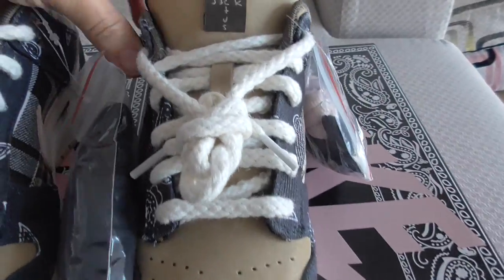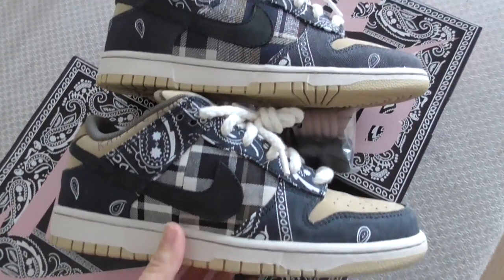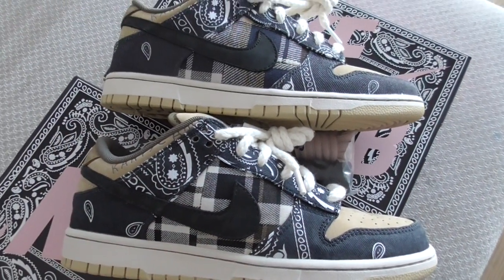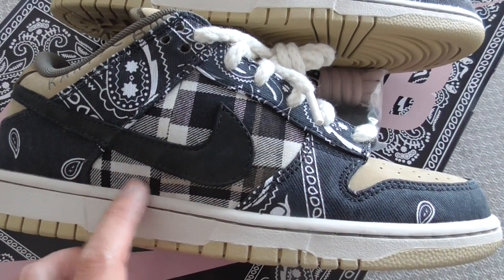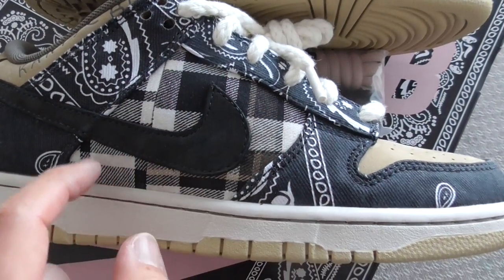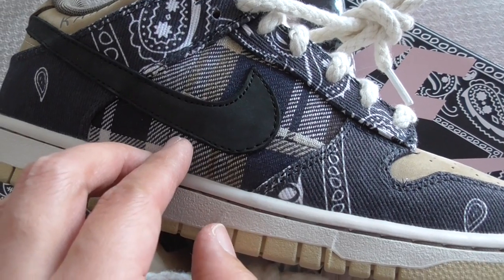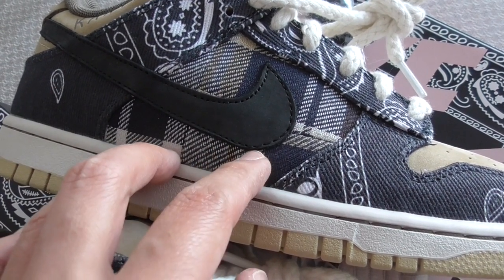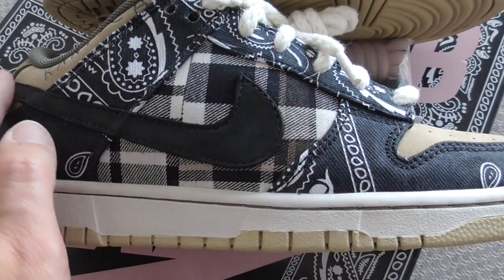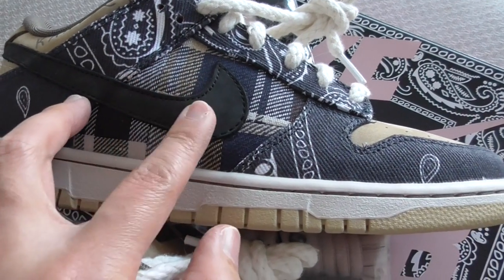Now let me show the side of both pairs. Both use a cover material on the whole side. On our version, you can see the material is smooth. On the other version, the material looks more rough and not so good. About the Nike swoosh area — ours is a black suede material, very comfortable.